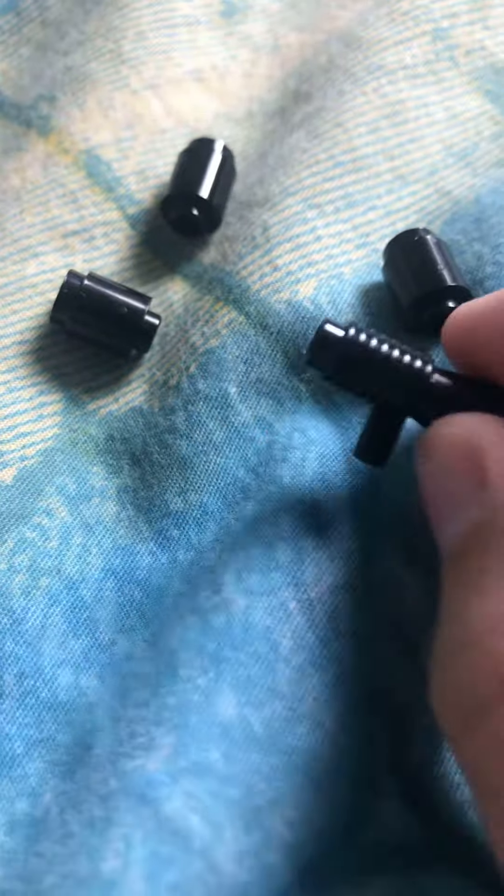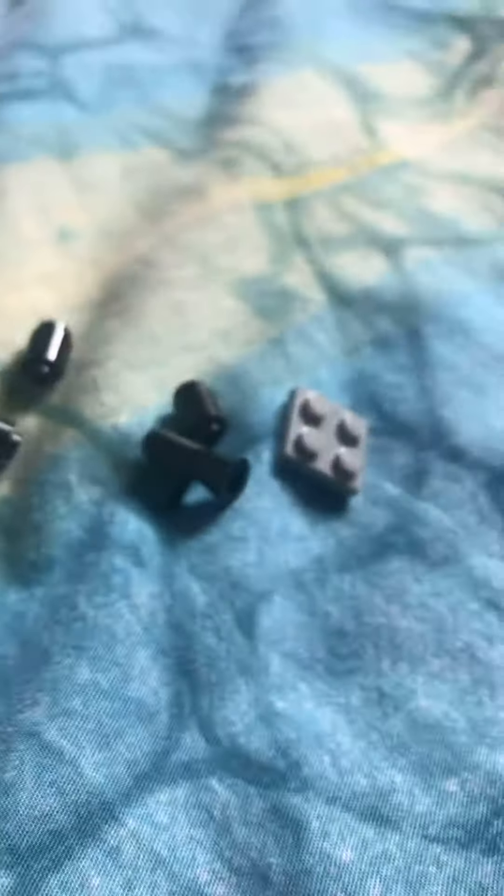Hi guys, welcome back to another video. Today we're showing you how to build a Lego panzer truck. I've been searching all over the internet because I never knew how to build a panzer truck, but finally I found a good tutorial.